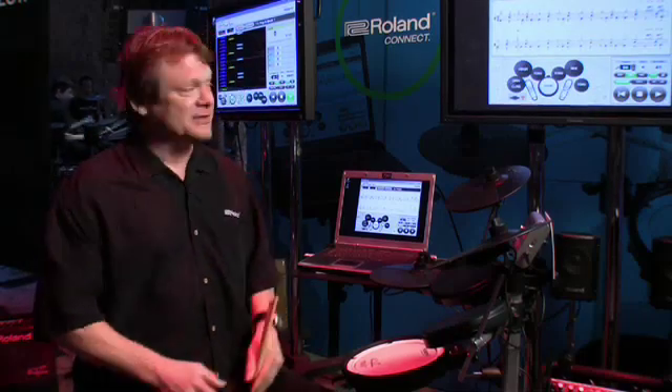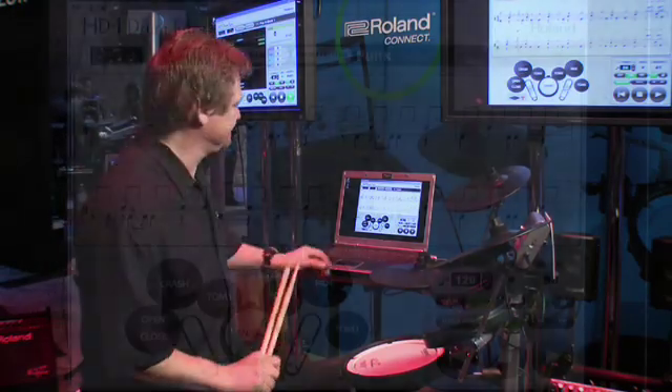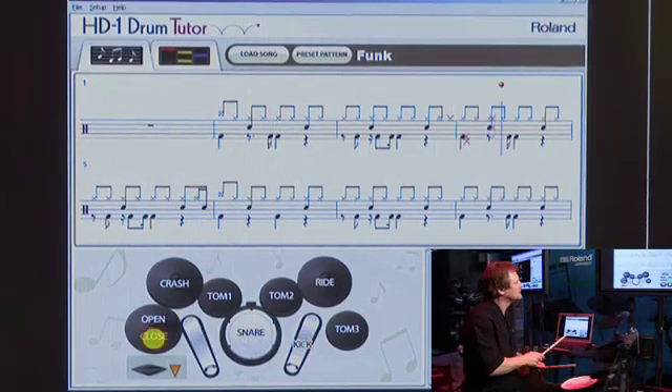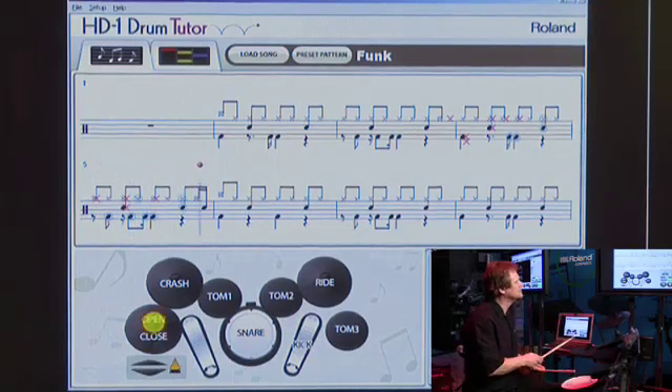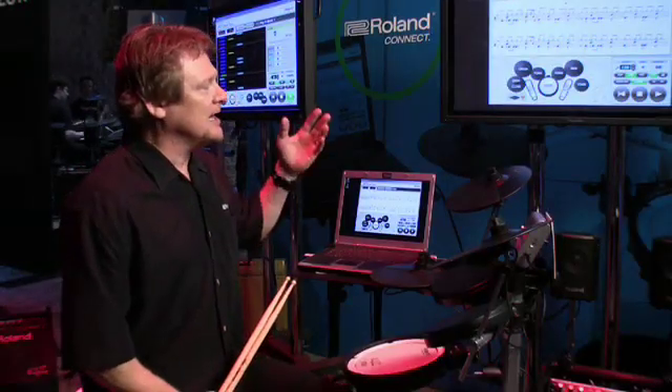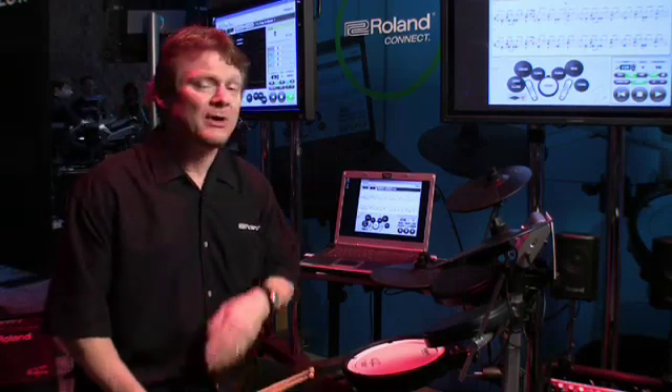Finally, the drum tutor software has the ability to import standard MIDI files, so you're not limited by just the preset patterns. This notation appears as very clean standard drum notation, and I've not prepared this file in any way — it's a straight out-of-the-box standard MIDI file. The HD1 drum tutor software gives you really valuable information as a practicing drummer, no matter what level you are.